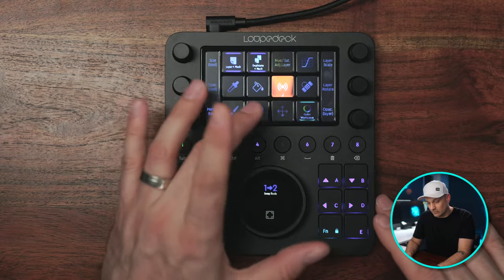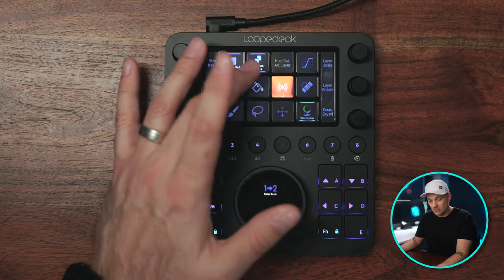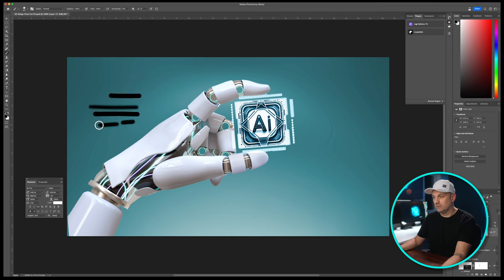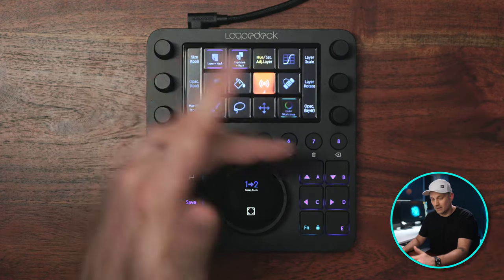It definitely reduces clicking around and keeps me focused on the image. Having the most-used tools right at my fingertips is the game changer. You have the move tool, the lasso, the brush, the picker tool, new layer, duplicate layer, the heal brush, the paint bucket, the healing tool, hue and saturation adjustment layer, curves, the size tool, opacity of the tool, and hardness of the tool. If you swipe over, you also have group plus mask, merge, text tool, gradient, eraser, stamp, pencil, and marquee tool.